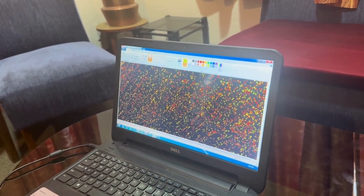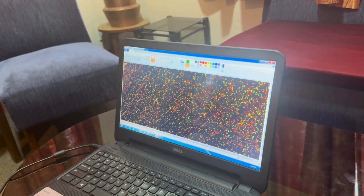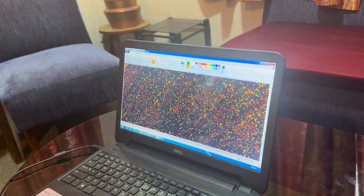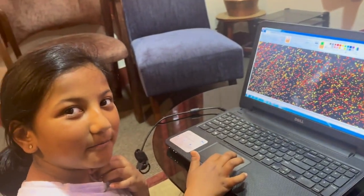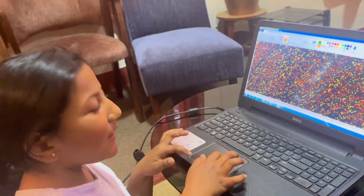Now I'll go ahead and take dark green. Actually, do you think I should use dark green? Hmm, maybe I'll just use blue.